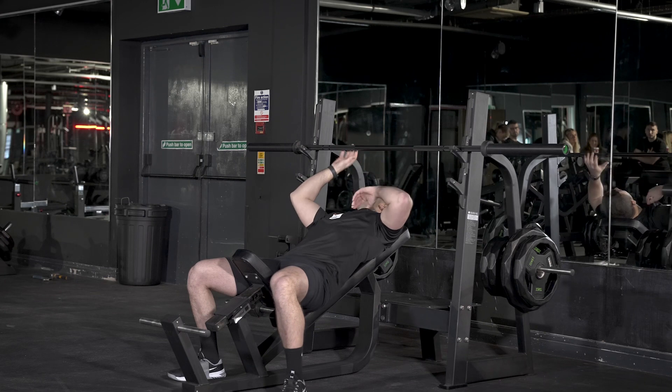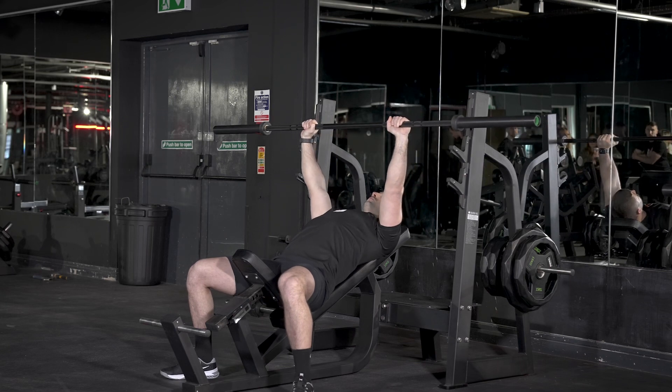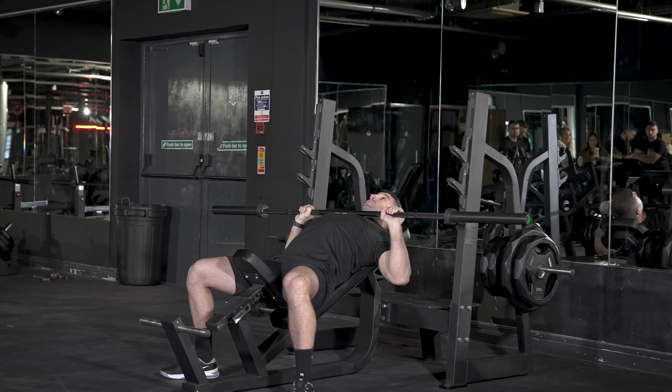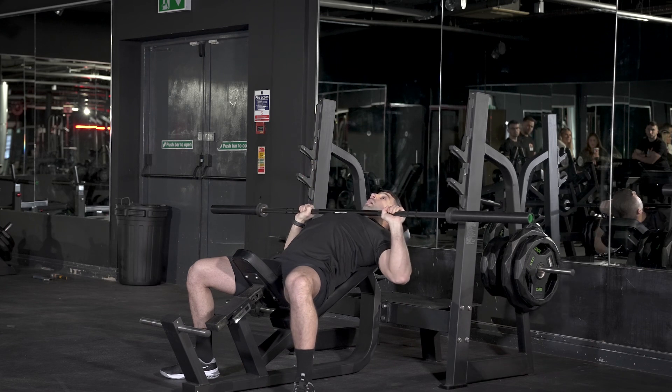Once you've found that height, you're going to get a nice even grip using the knurling markings on the bar. You're going to lift the bar up, pin your shoulder blades back and down, take a breath in, and then lower the bar straight down to the middle of your chest. As you're lowering it, keep your elbows stacked underneath the bar.